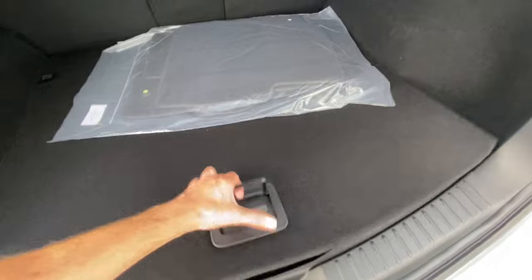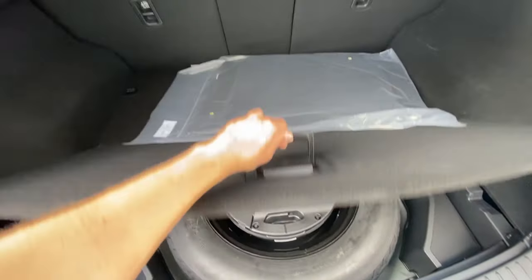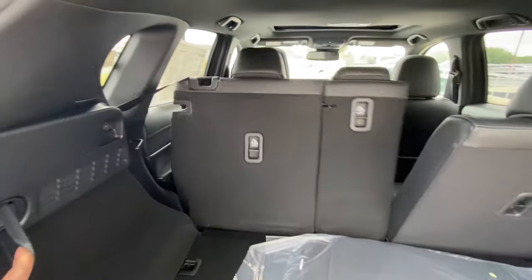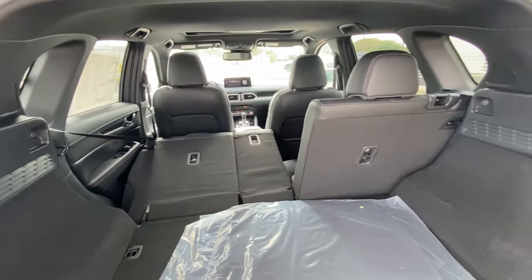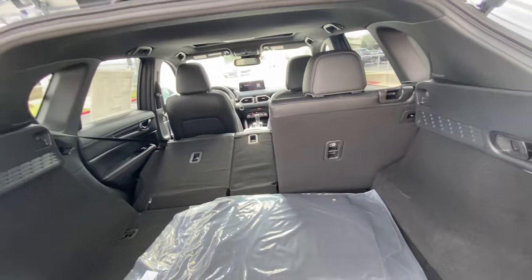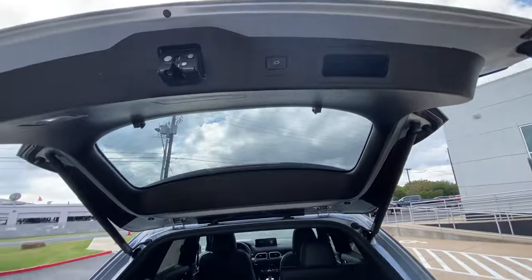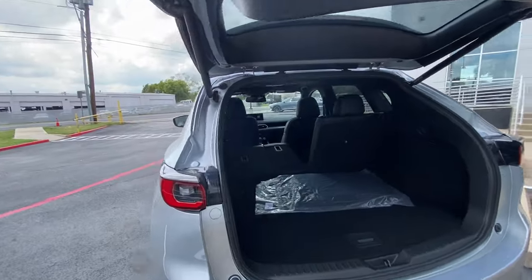Let's go ahead and take a peek down below. You do have your spare tire right here, and on the left and right-hand side, you will have these little levers that will shoot the seats forward for your convenience in case you need more cargo area. They do fold down 60-40 split, and then one touch of the button, the liftgate will come back down automatically.